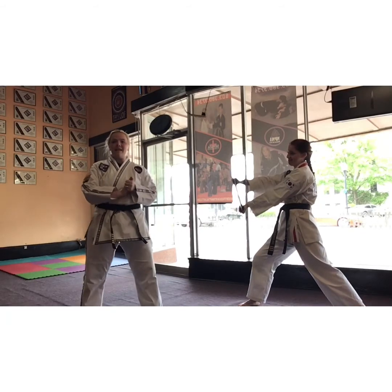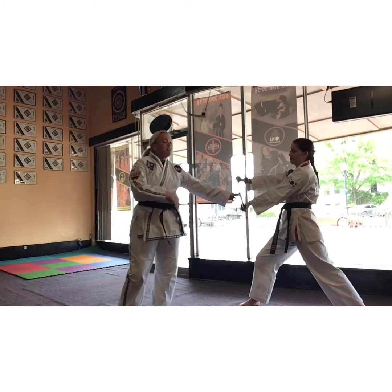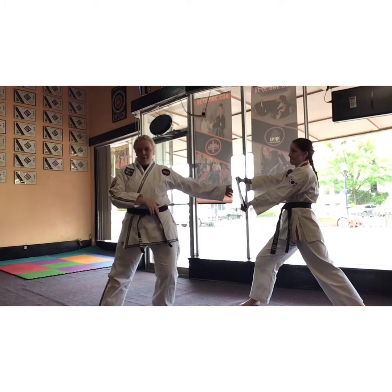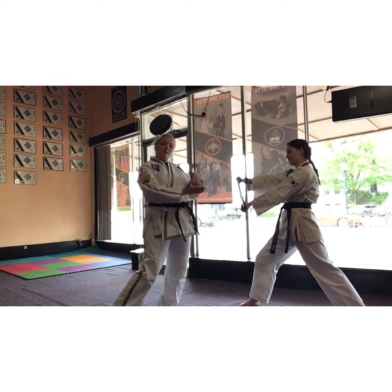Blue belts, you have a spin sidekick. With every action comes an equal and opposite reaction. So whenever you hit this board, an equal reaction means that the board is not going to break and I'm not going to go through it. I need to have more than it. We need to have something that breaks away the board, not keeps it strong.